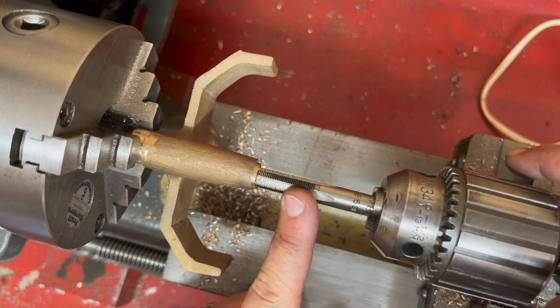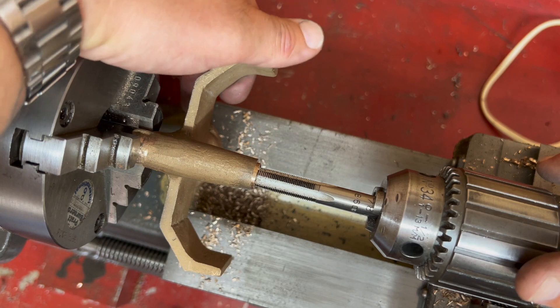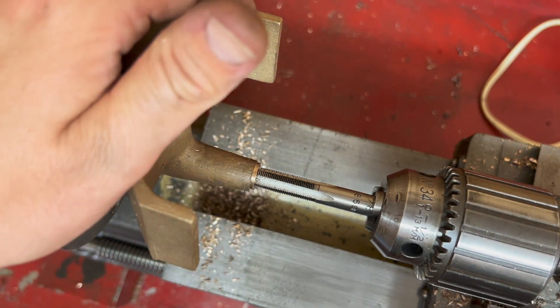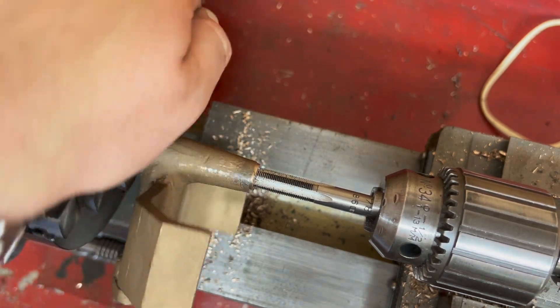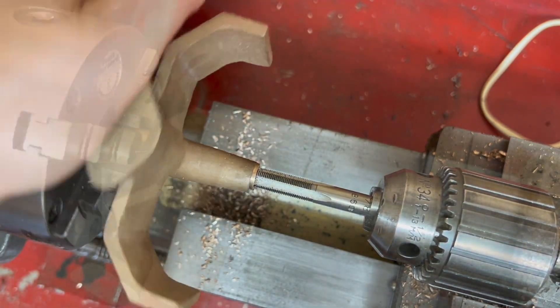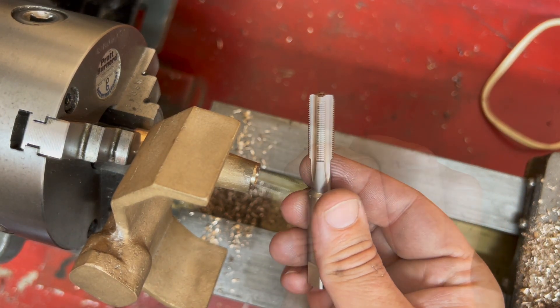I'm just using the chuck here to hold this tap - not to do it under power, but just to make sure it goes in nice and straight. With a blind hole like this you can't just use the taper tap, you have to use a plug tap as well.